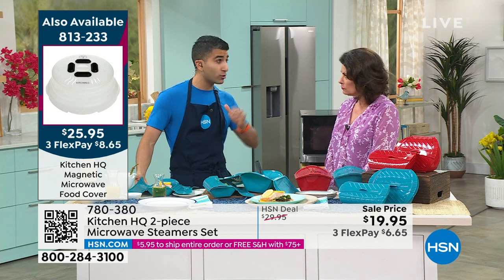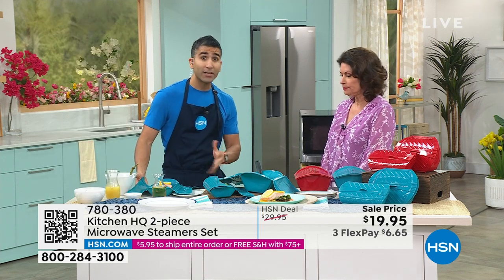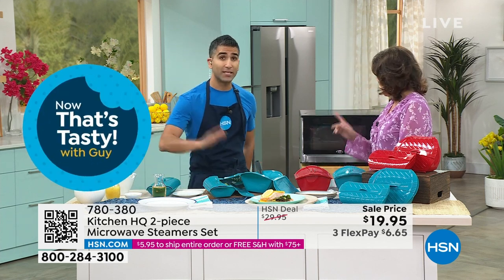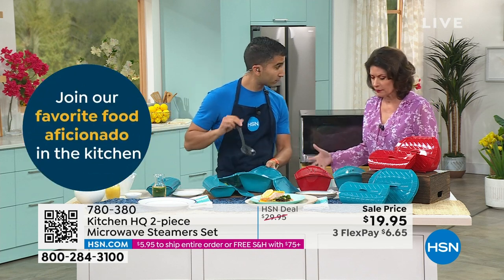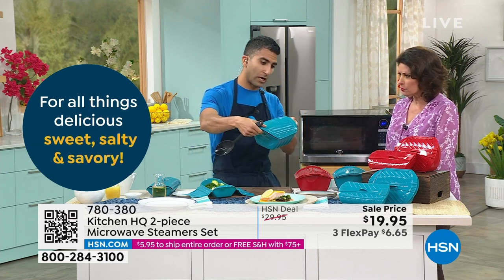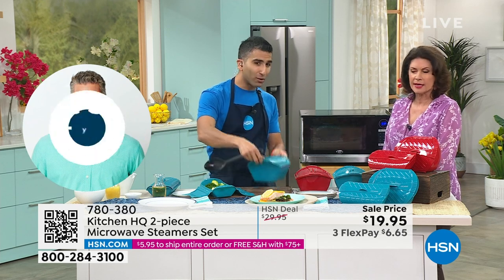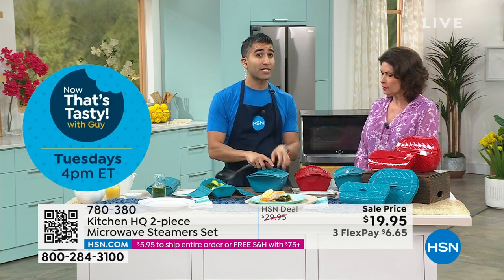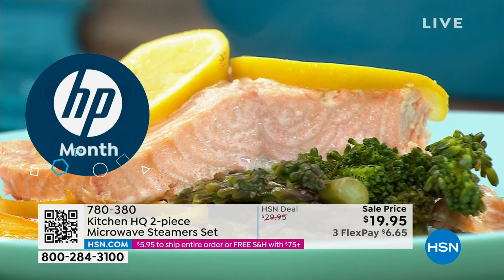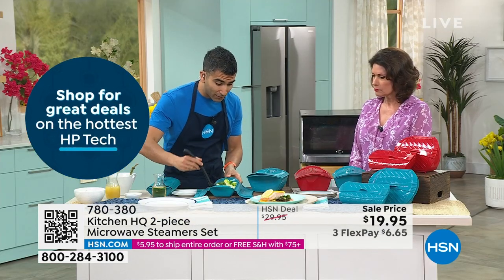Depending on your microwave, we're talking about dinner in under 10 minutes and the cleanup is easy. When you take it out of the microwave, just be careful — I would say especially when you open it, because that's where the steam releases. And that steam is what's cooking your food fast and without added fat, which is what we want.